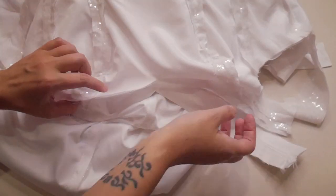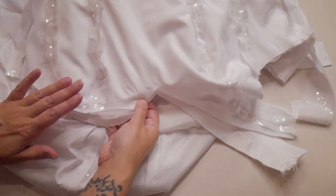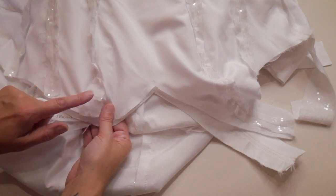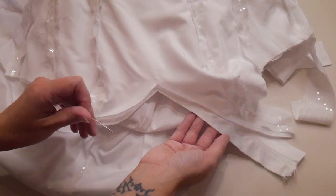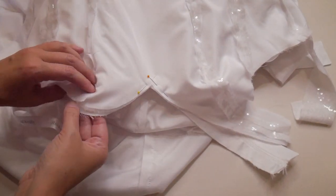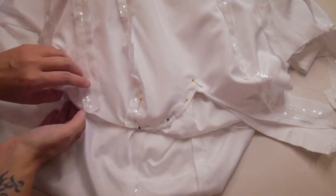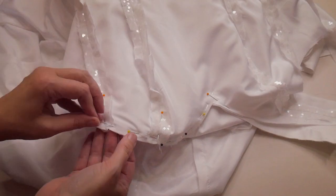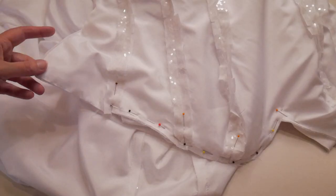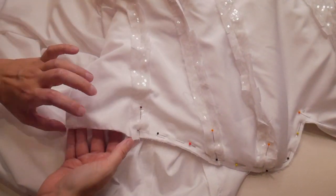I've got them right sides together on my desk and I'm starting to pin around the top. I'm pinning with the sequin layer on top because if you have the sequin layer on the bottom it can catch as it goes through the sewing machine, whereas the satin layer is a lot smoother. I'm making sure I line the seams up as I get to the center back panel.